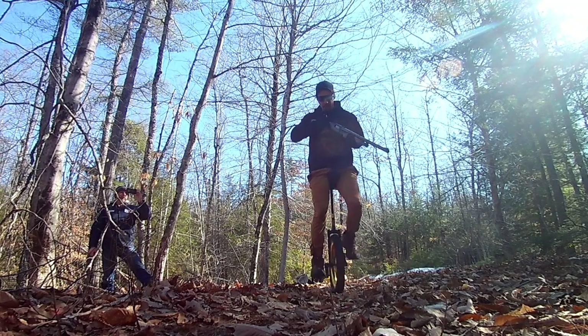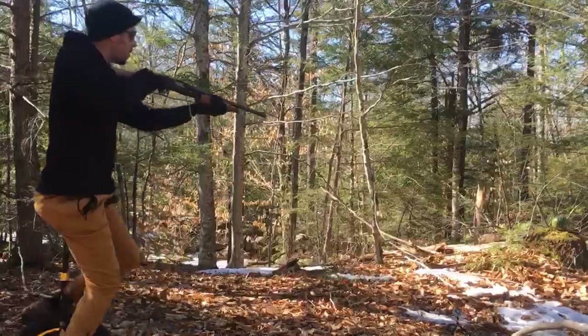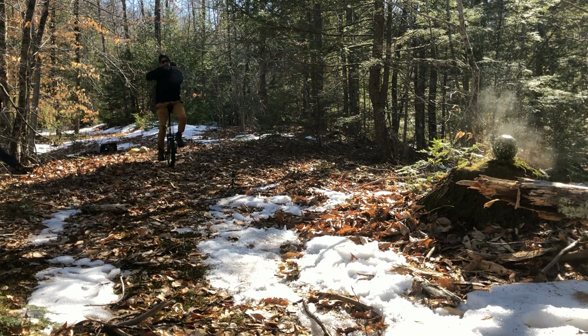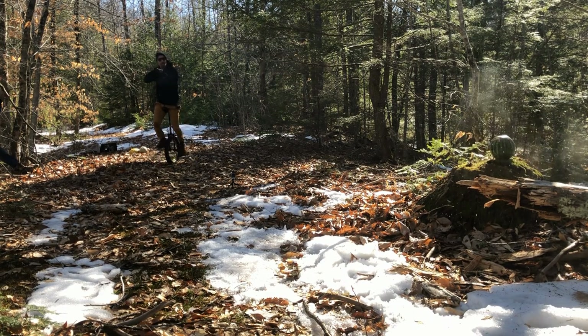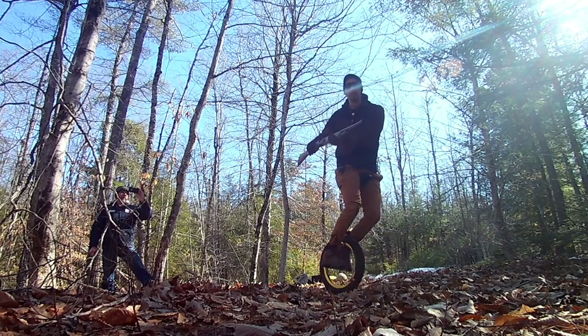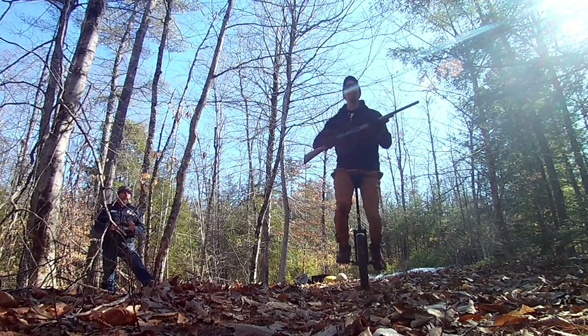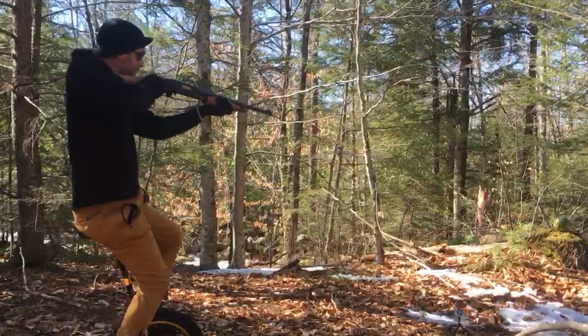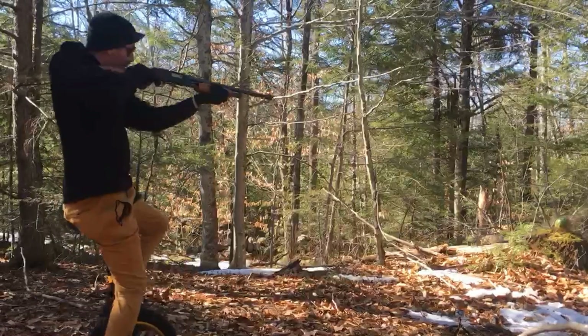Next up was a turkey shot, which I was pretty nervous about simply because it was heavier than the other shots. The kick from the turkey shot wasn't enough to take me off of the unicycle. You can see here that it was much more than the buckshot.